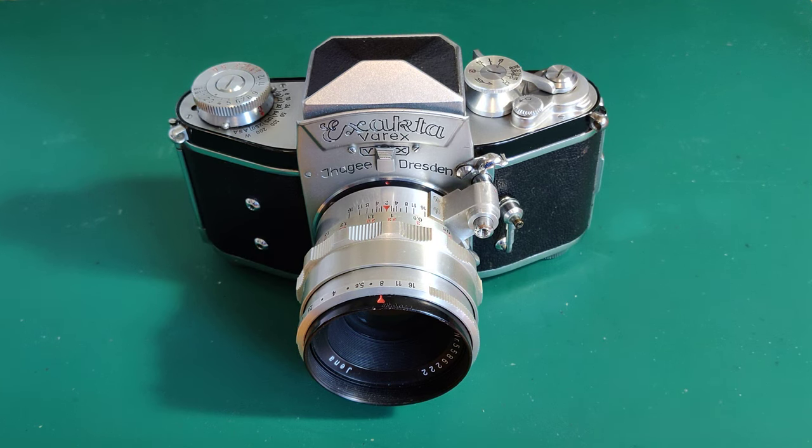IRG Xacta Varex VX — a joy to behold, a nightmare to use. Hi guys, it's Howard again, and today I'm going to show you a marvel of German engineering. I'll give you a short summary of the history of this camera first, because it's pretty interesting.